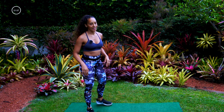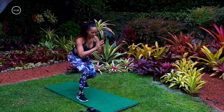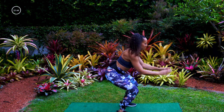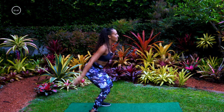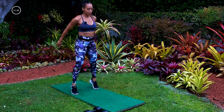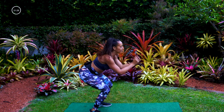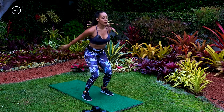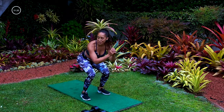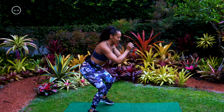We don't need our weights for the next move — move them to the side. We're going to sink down and do a squat walk, up, jump, walk back, jump. Stay low when you're walking, high when you jump. If you're not jumping today, go up on your toes, sink back down, walk forward, toes, sink back down, walk back. You can do a combination of jumps and getting up on your toes. It's just important that you keep moving. We got 12 seconds.